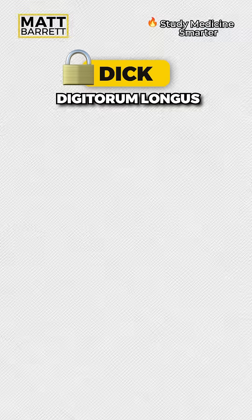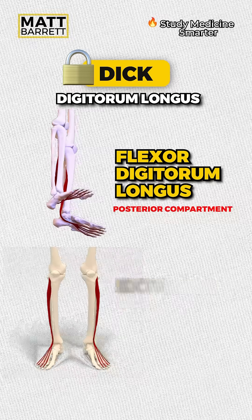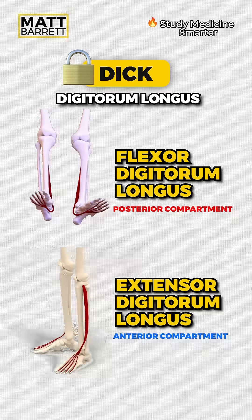Dick is for digitorum longus. Remember the posterior compartment muscles are plantar flexors, so it's flexor digitorum longus in the posterior compartment versus extensor digitorum longus in the anterior compartment.